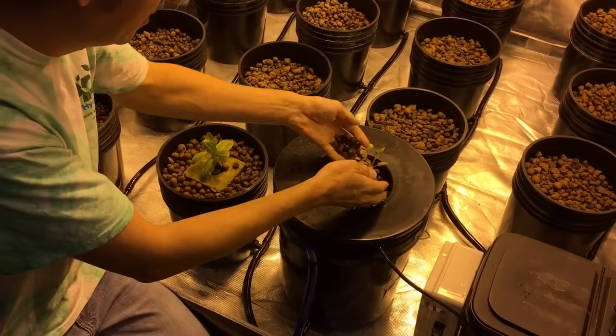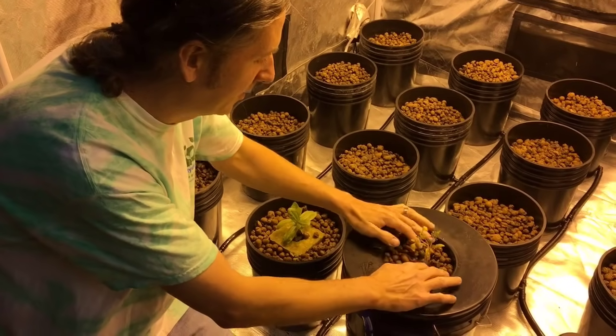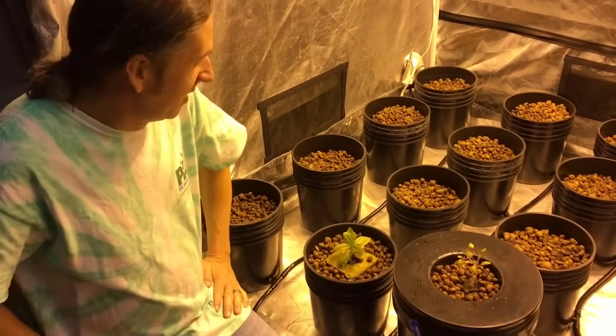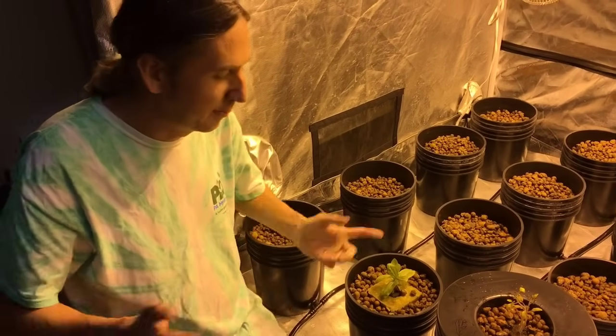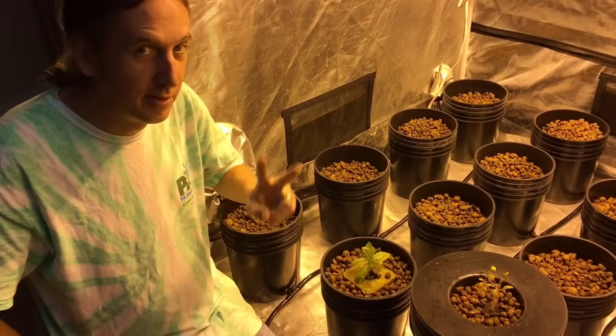We get these questions in our store all the time about how to plant, and we'll be glad to answer any questions if you come in. Once again, I'm Gary from P Hydroponics in New York Springs, Pennsylvania. We have a store in Maryland called All Good Garden Supply — make sure you follow us and check back for more videos. Have a good day!